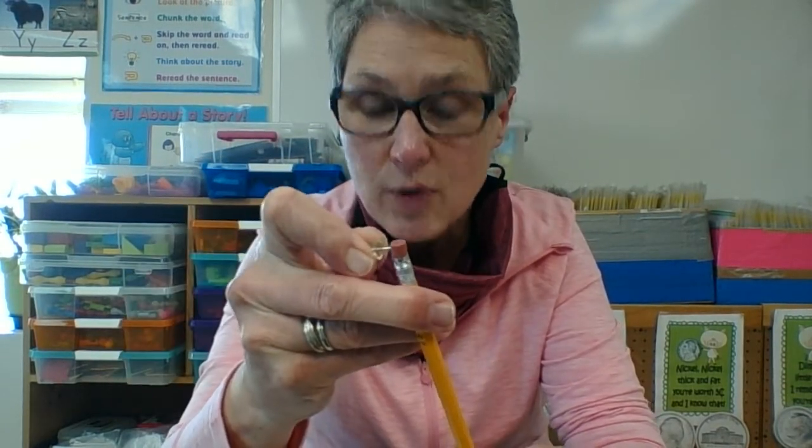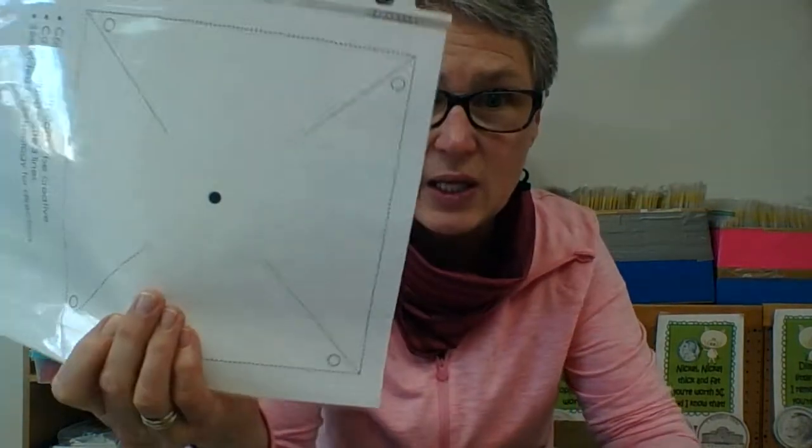We're going to make one of the symbols they used on their island. In your supplies you'll have a pencil, a push pin, and a piece of paper that looks like this.